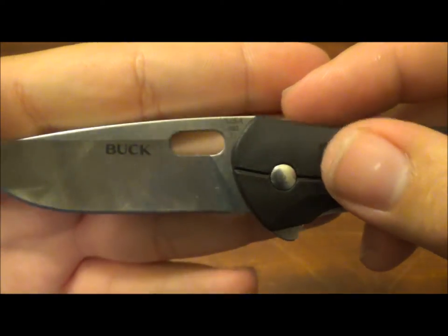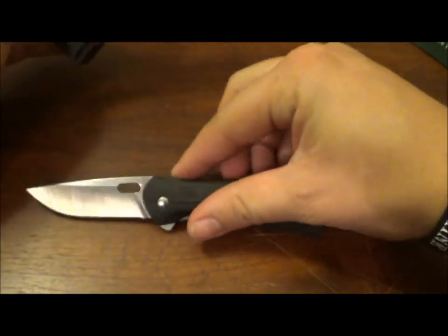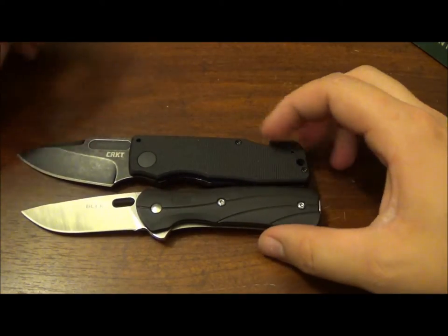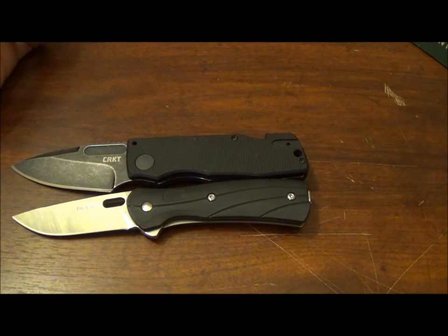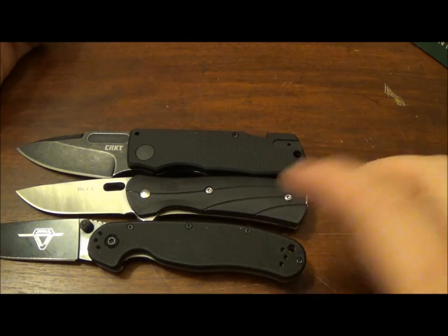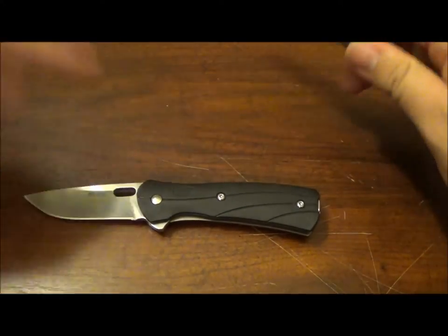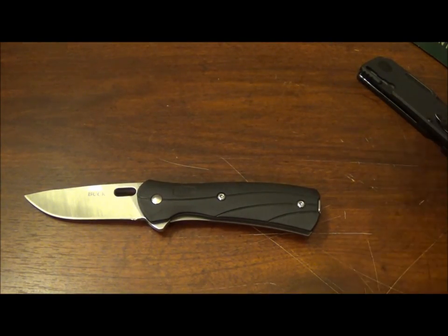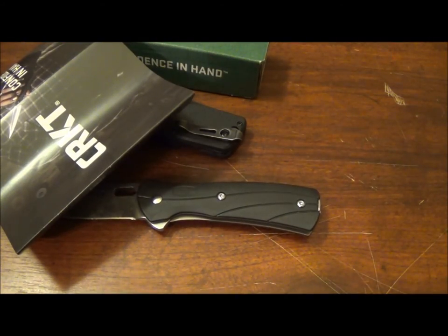Just search up Buck 340 and you'll find it. This is a much smaller knife than most I've usually carried. It's about the same size as the Journeyer, but the Ontario Rat is bigger — pretty good bit bigger. That's a great little knife and I'm happy with this one. It was less money too. You guys have a good day — stay smart, stay sharp, and stay the hell away from the CRKT Journeyer.